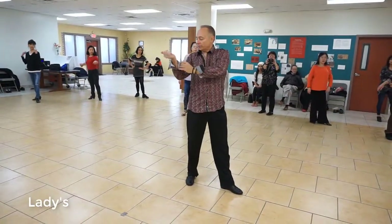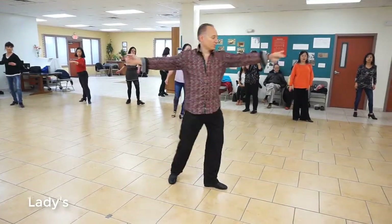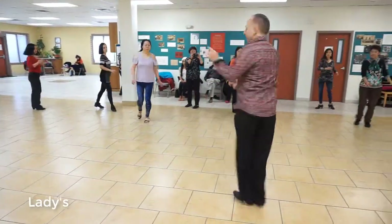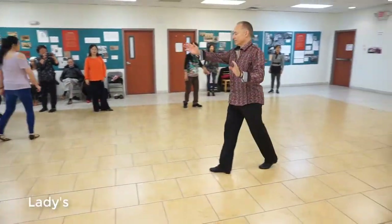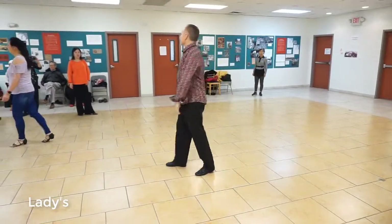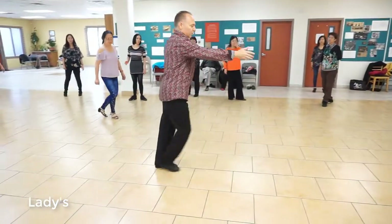Step three — actually, step four. Double underarm turn: one, two, and three. Continue rotating to your left as you go side, back, together, forward. And then one more — step three: side, back, together, forward to get out.